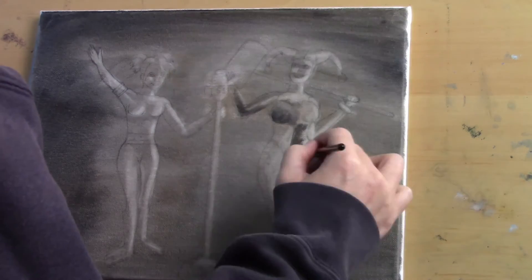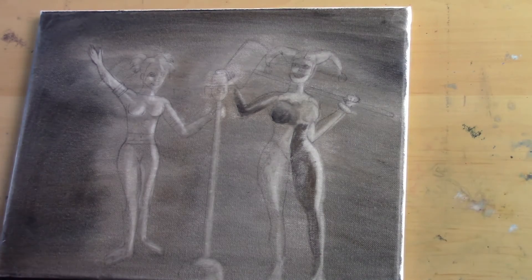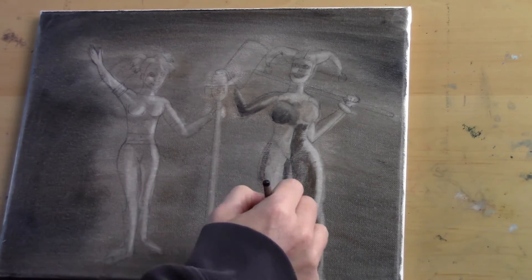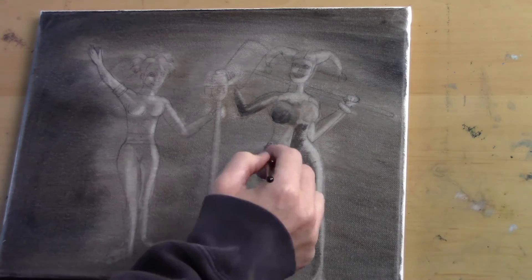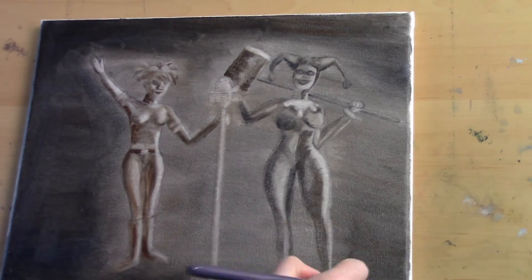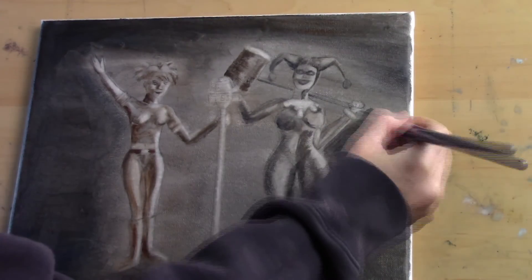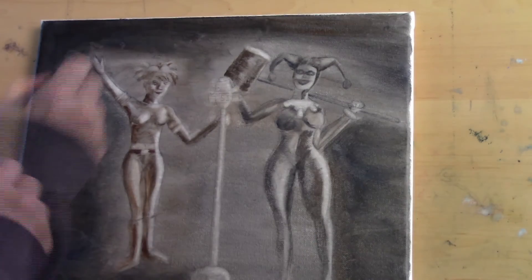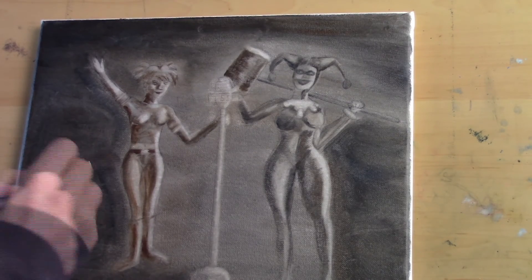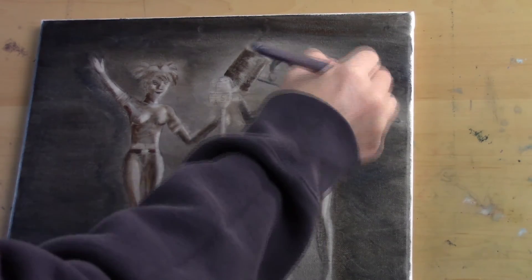I'm just working my way around the body, going back and forth between the mid-tones, the lights, and the darks. This painting is a nine by twelve, so it actually didn't take too long to do the underpainting process. Since the light source is coming from the right, I want to make sure that I keep the right side of Harley — which is actually her left side — bright, and that I get those darks dark enough. I was having a hard time distinguishing Harley from the background, so I put a little bit of dark behind there just so I can distinguish where that is when I start adding in the color layer.